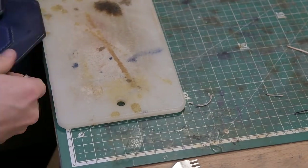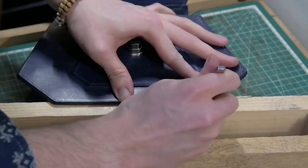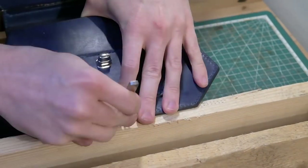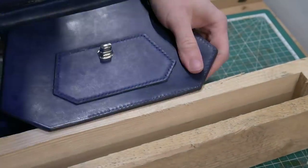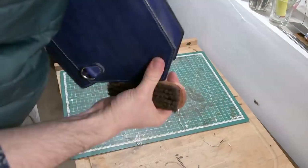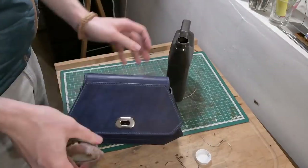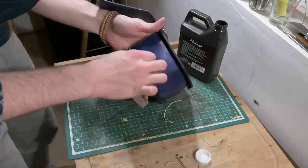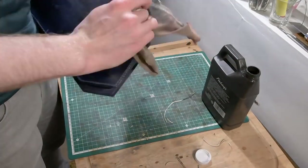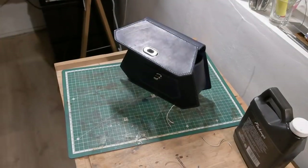I decided the best way of getting these holes punched through, because of the weird shape of the bag, was to use my stitching pony once more. At this point the bag is pretty much done. I'm just getting rid of excess bits and pieces from all the sanding, and giving it a nice coat of neatsfoot oil to fill in all the pores and make sure the leather is as clean and nourished as possible. I'll let this sit for a couple of hours — if not overnight — to make sure the oil soaks in and dries as much as possible.